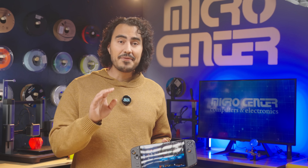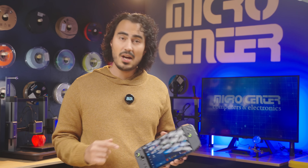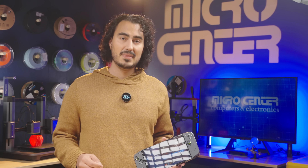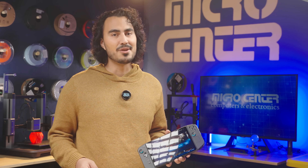And remember, if this process seems like too much, you can come to your local Micro Center and pick up an upgraded 2 terabyte Legion Go — we did all the hard work for you so you can get right into your gaming. What are you going to play on your Legion Go? Let us know in the comments below. And if you made it this far in the video, comment hashtag IWantAMicroCenterNearMe.